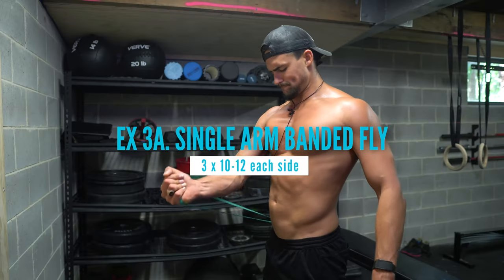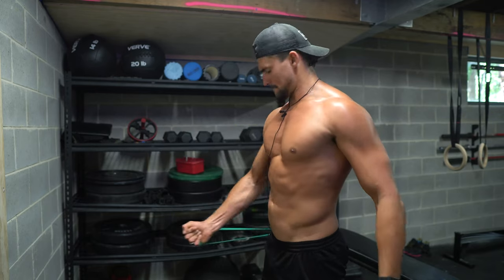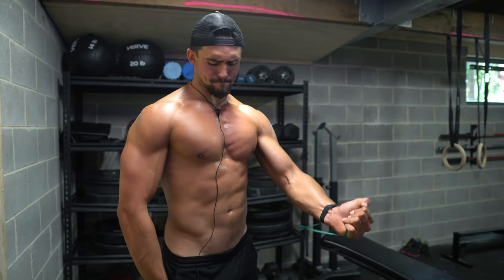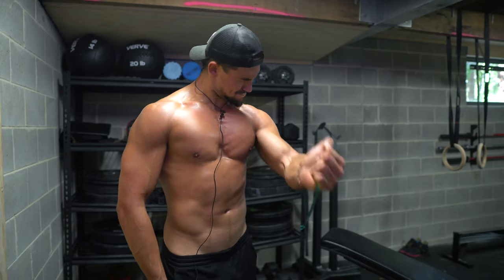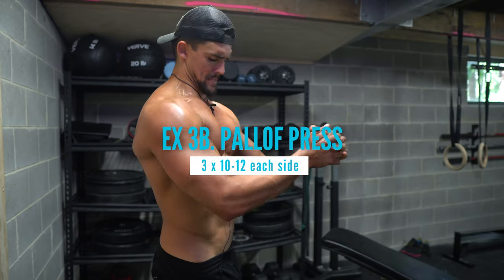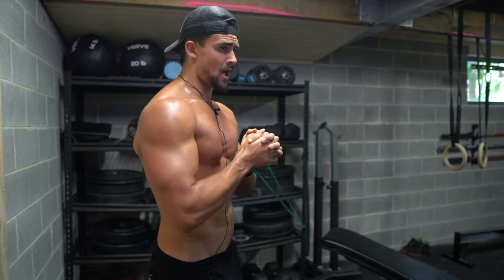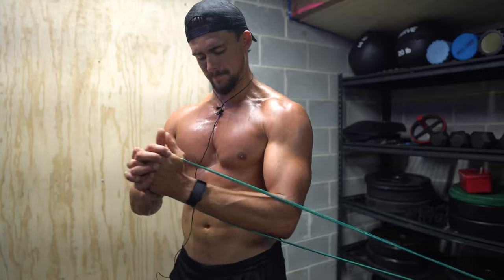The single arm chest fly is an absolutely amazing exercise for pectus — unilateral, hits your inner chest like crazy, and it burns. It's a great way to grow your chest. We superset this with the Pallof press. We're just smashing our inner chest while also getting a really good oblique workout for stabilizing ourselves, so we're getting more core and chest — the two fundamental muscles to build for pectus.